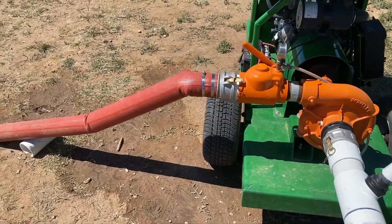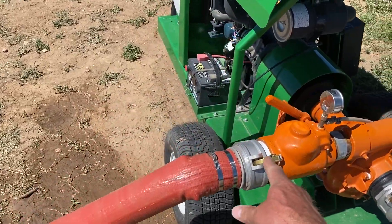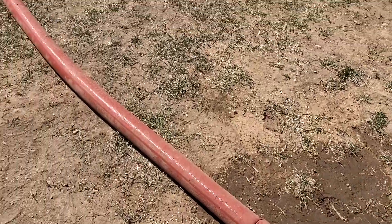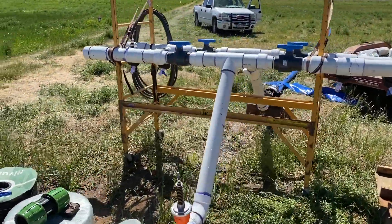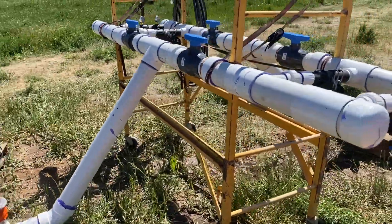Got our outlet going here with the spring-loaded valve, going into the 4-inch lay flat, up into our manifold. We've got a temporary scaffolding — we may build a more permanent structure.